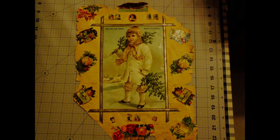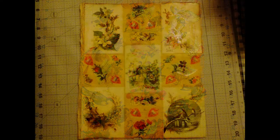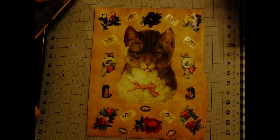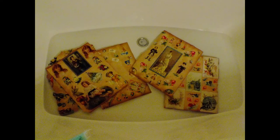I recently purchased an old scrapbook dating back to around 1860. The book was pretty much falling apart, but I wanted to save the scrap from the pages. So I set up shop in my bathroom, set up a card table, and put about three inches of very warm to hot water into the tub.